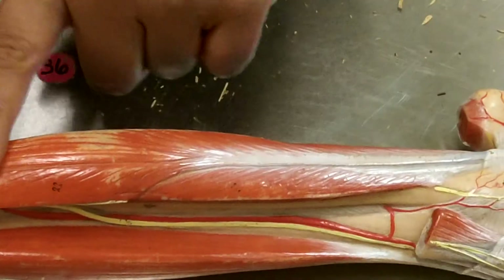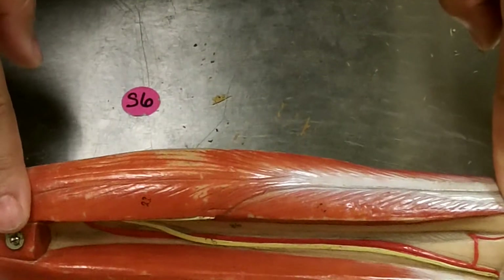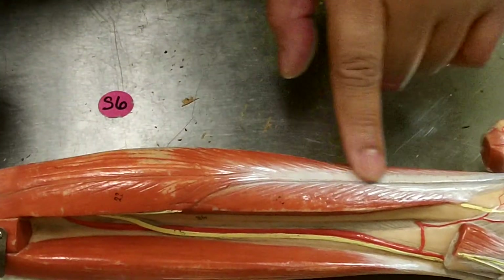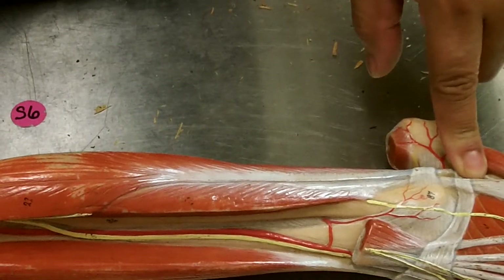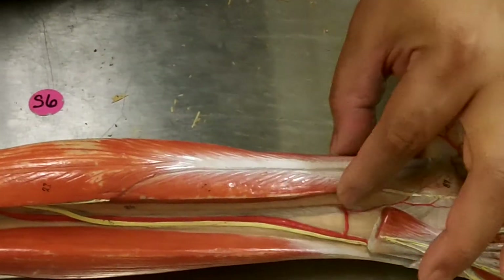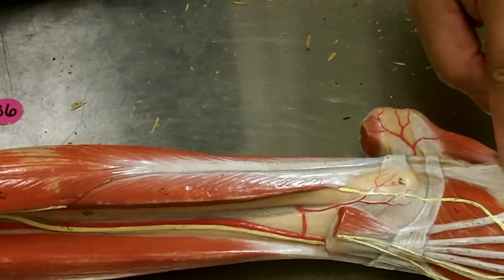Here's the fibula right here, so these are called the fibularis muscles. There are three fibularis muscles. The first one, running all the way down, is the fibularis longus. Right below the fibularis longus is the fibularis brevis, coming down and running along there.